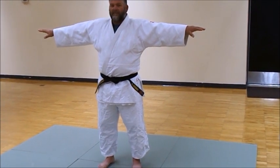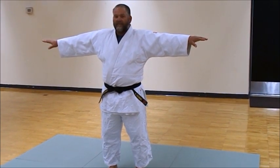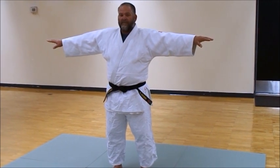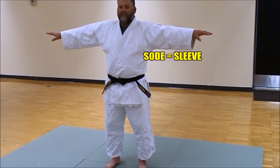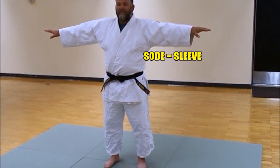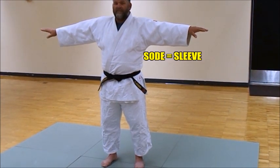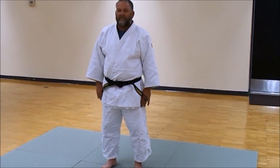Look at the arms — the sleeves of the jacket extend all the way to the wrist. Again, that was a feature developed by Jigoro Kano, so it would cover the elbows. The really rough tatami of that era really took its toll on elbows and knees, so the added cloth around the elbow really does help. The sleeve is called the sode.